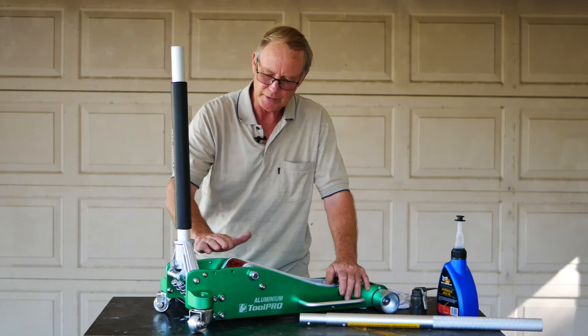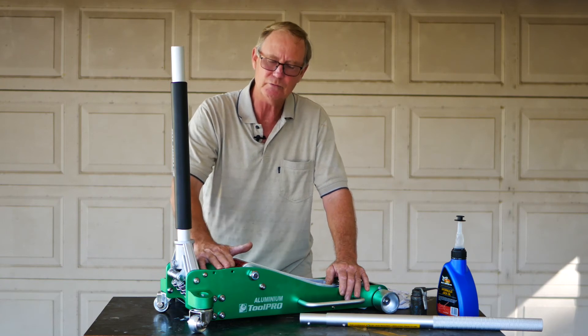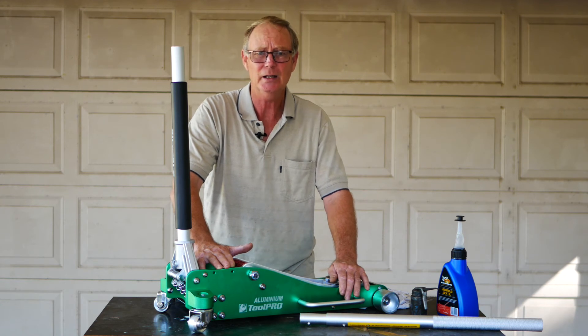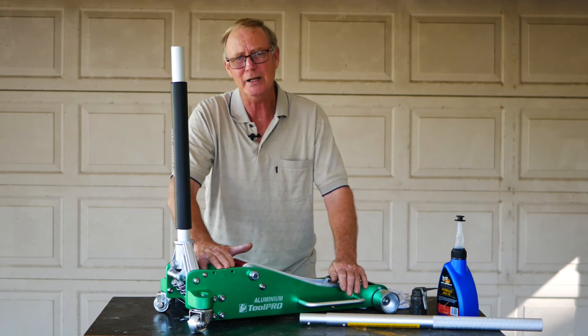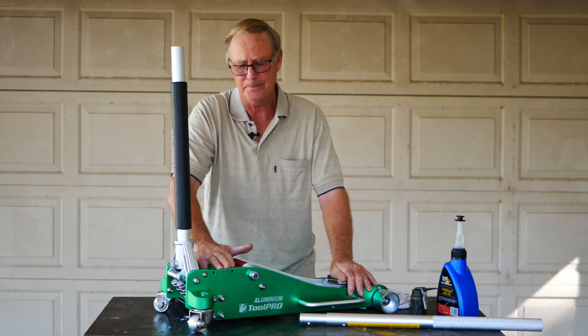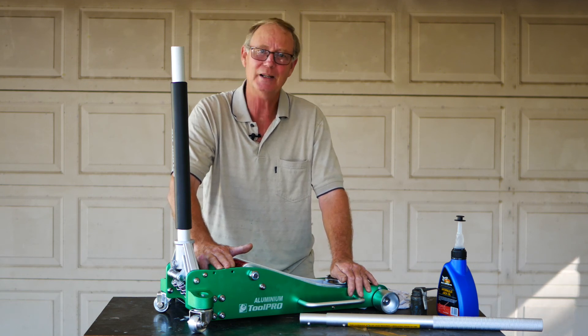Okay guys, well that's just about everything there. I'll run you through how to do that. Really important you do it on old jacks, new jacks, any jacks that you have. It's good maintenance procedure, and it will make sure that you minimise the failure rate, and safety is everything. So look, thanks very much for watching, and catch up with you next time.